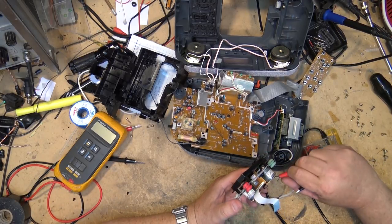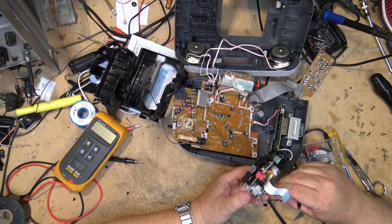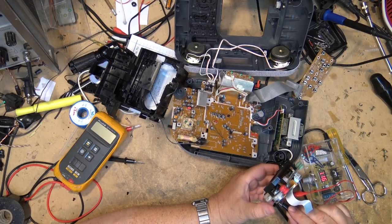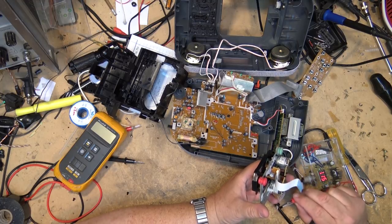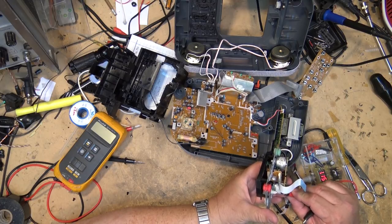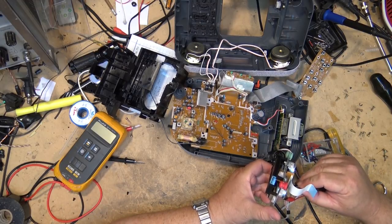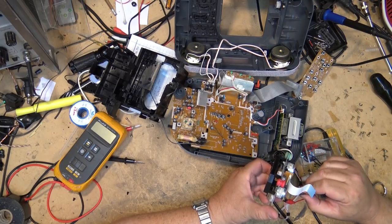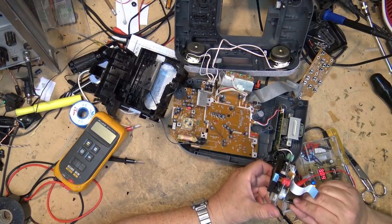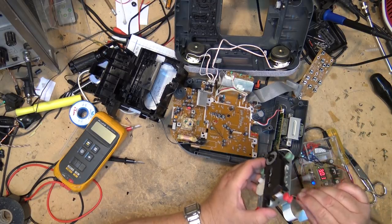So that spindle motor, I think, is fine. Let's take a look at the sled motor and see whether it will drive the laser back and forth without complaining. It's not moving that way — let's just reverse the polarity. It doesn't appear to be driving. Give it a bit more voltage. Okay, it moves. Giving it three volts, so it's moving the laser. We know that motor works.